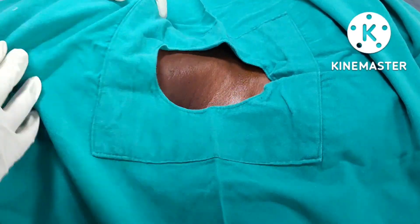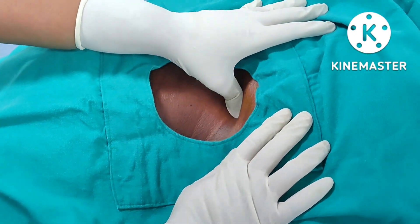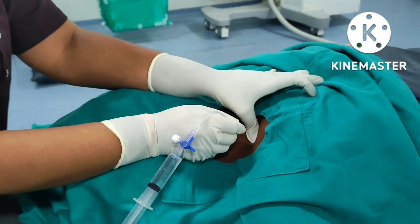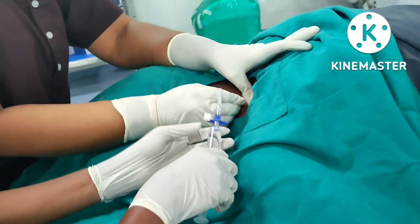The drug is already preloaded. I am palpating for the artery pulsations. Once I have palpated the supraclavicular artery pulsations, I am inserting the needle and checking for paresthesia.